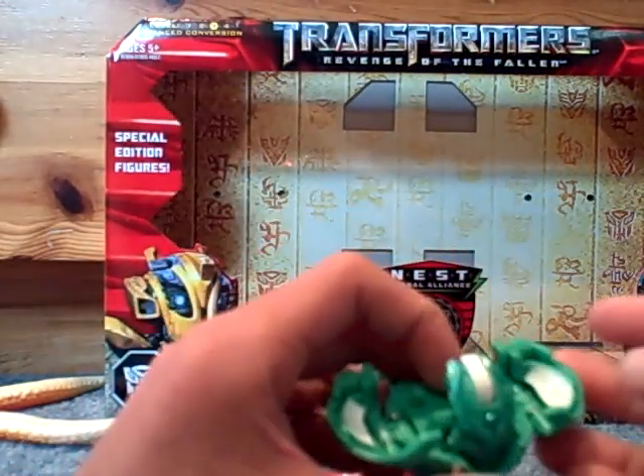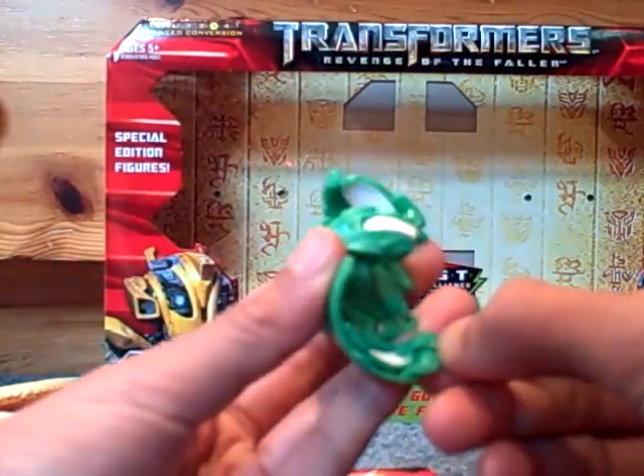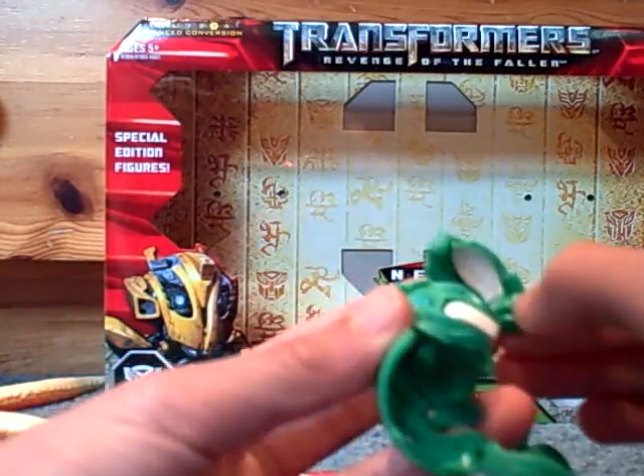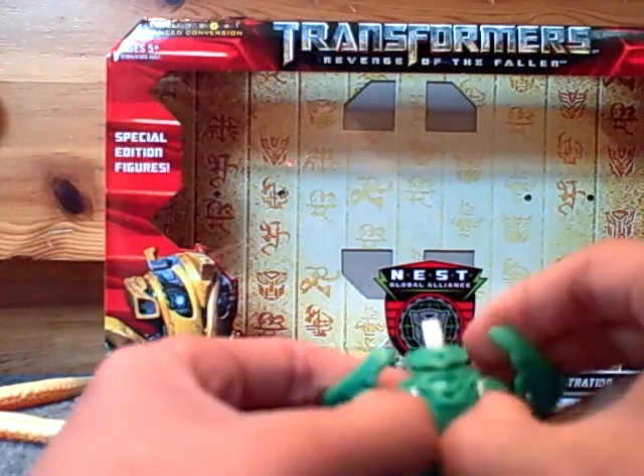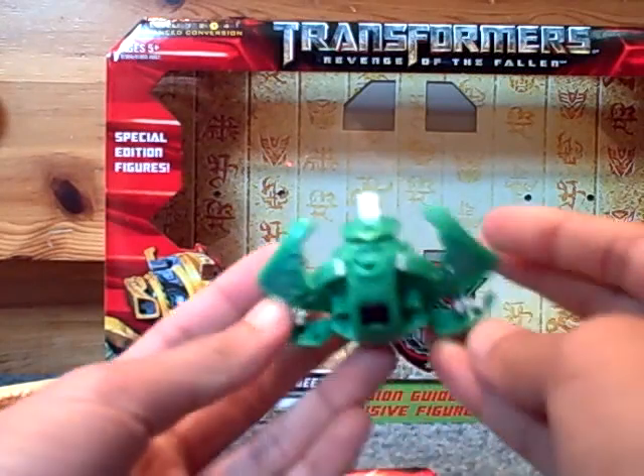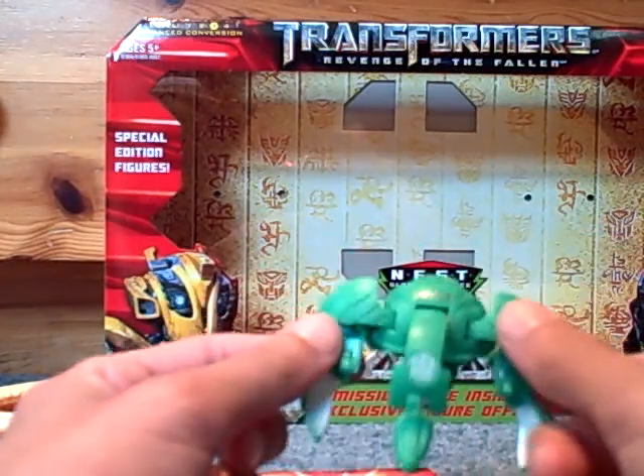So, the Strike Flyer. Wa-bam. It is 750 G's, as we all know. Okay, let's open him up. And there he is in whatever mode it is.